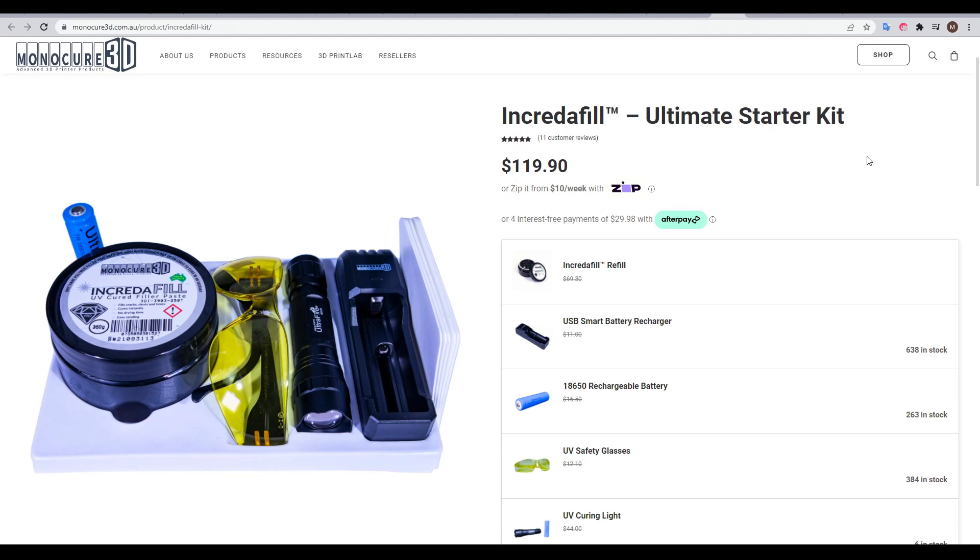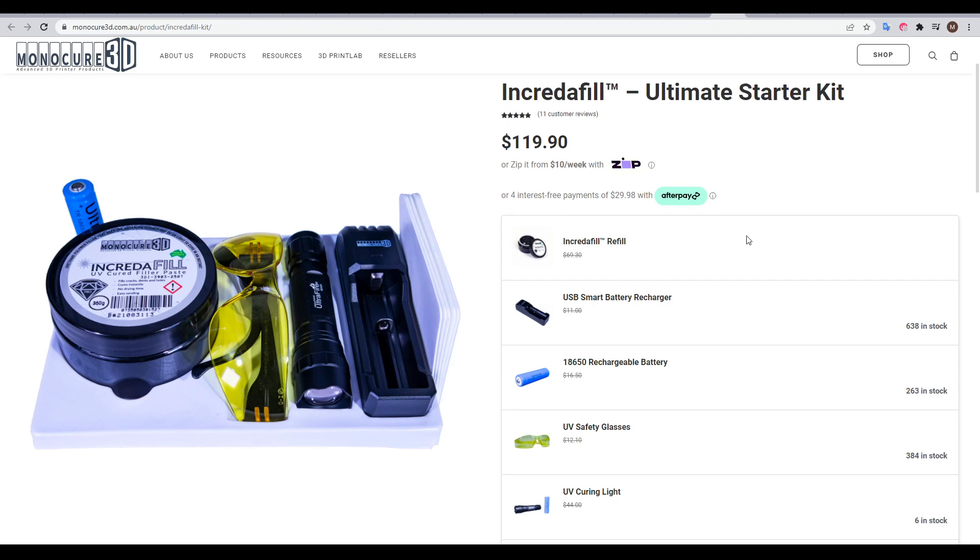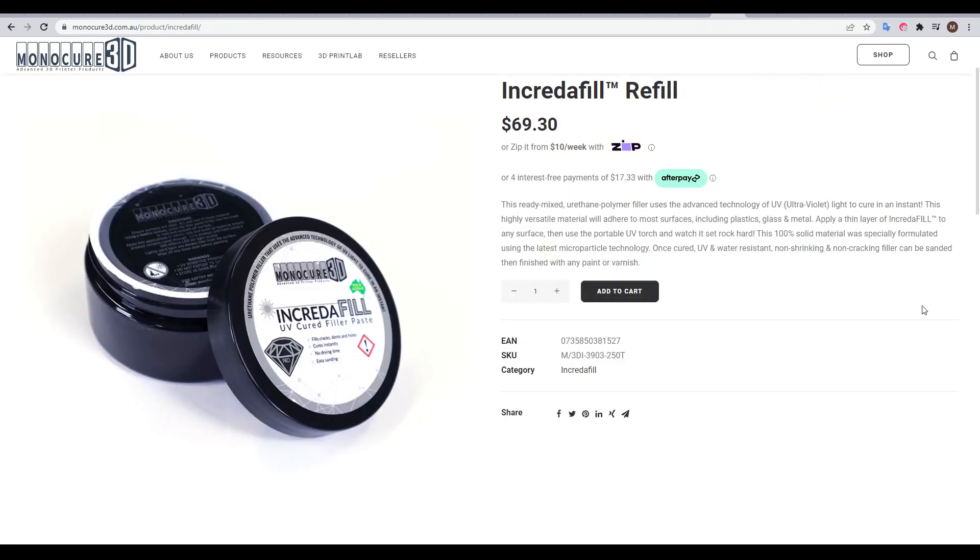To test this product, I ordered the Ultimate Starter Kit, which comes with one tub of putty, a special UV torch, an 18650 cell to power the torch, a charger, some UV protective glasses, and three spatulas. The cost was 120 Australian dollars, just under 90 US. If you didn't need the other tools or were buying the putty as a refill, the price is 70 Australian dollars, which is around 50 US.